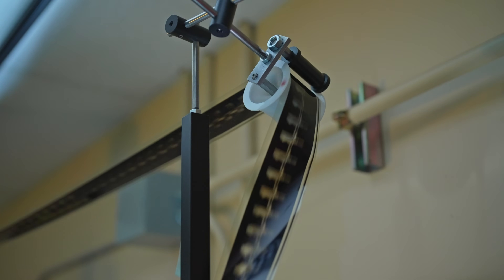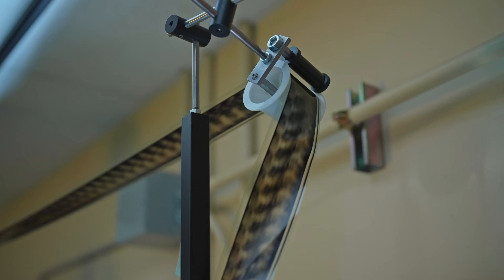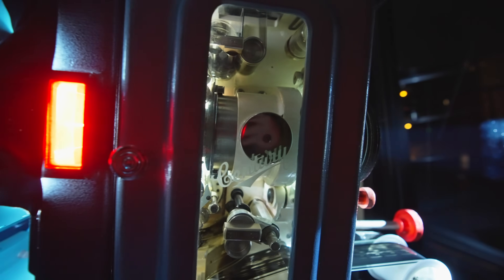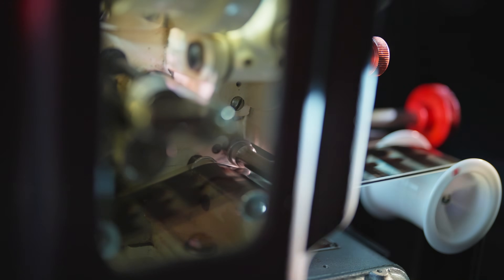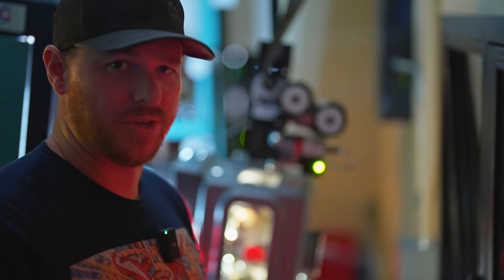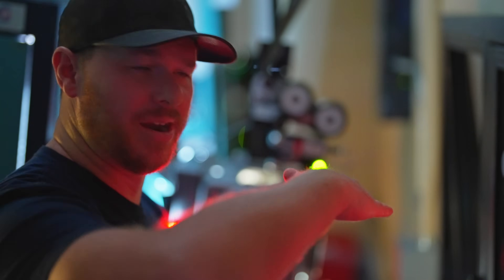What this does is the film goes in the top and then comes out the bottom. It runs in this direction — it's a vertical movement. Whereas with IMAX 70mm, 15-perf, that runs horizontally across the frame. So it's like you took this projector, laid it on its side, and ran the film through it that way.